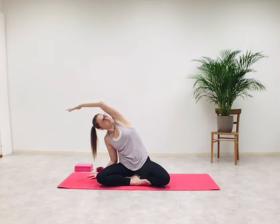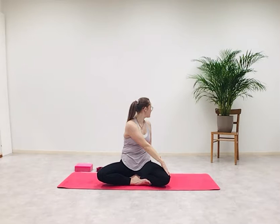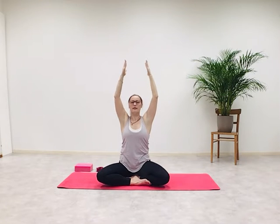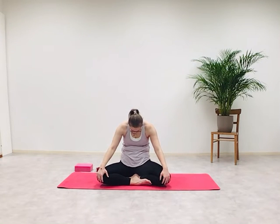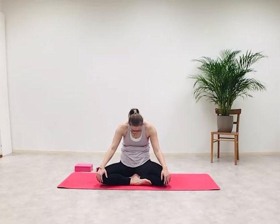Inhale, side-bend to the right — right palm is on the mat, open your chest. Inhale, both arms up and overhead. Exhale, twist to the left. Inhale, stretch your arms up, shoulders away from the ears. Exhale, twist to the right. Inhale, raise your arms up and overhead. Release your arms, interlace your fingers, pull the arms away from your back body. Inhale, look up. Exhale, round to the back, push your sternum into the rib cage, relax your head. Come back to sitting upright in your seated pose.